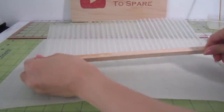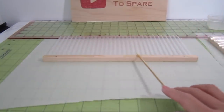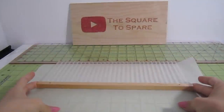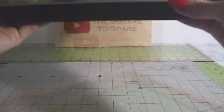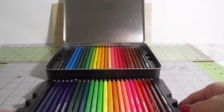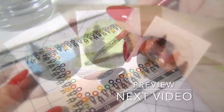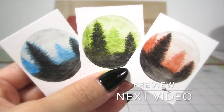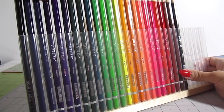Before it dries, lay the piece back down so the epoxy cures flat. Then I spread some more epoxy across the sides and the top to give the dowel a glossy even surface. I'll be making six of these displays in total for my wall. These Arteza watercolor pencils are a perfect fit for this display. I've been so obsessed with these pencils lately and I'll show you how I use them in my next video.